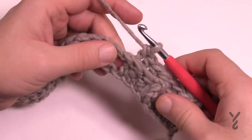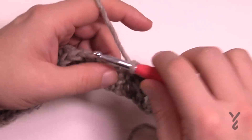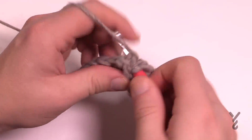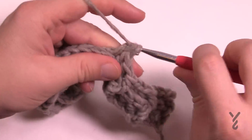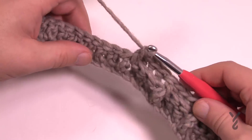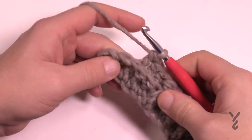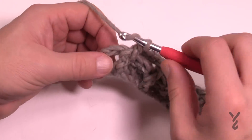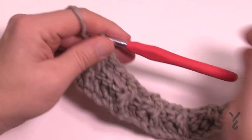The next one is a front post double crochet. To review: the next three are a back post double crochet, then the next one after that is a front post double crochet. Do that same idea going all the way across. Coming up to the end, I've got my three back post double crochets, the next one is a front post double crochet, and there's one stitch left — the turning chain. Double crochet into the turning chain itself, don't go into a space, and that brings it back into balance.